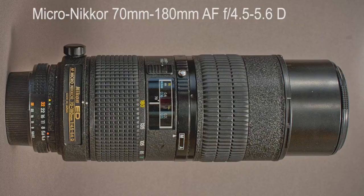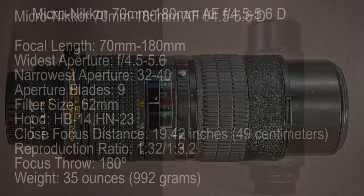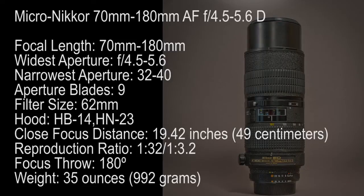The Micro Nikkor 70mm to 180mm AF 4.5 to 5.6D macro lens — a zoom lens, maybe the only zoom macro lens. The 70-180mm Micro Nikkor is a great idea. It's a macro lens that zooms. I used this lens almost exclusively for almost two years, so I really know it inside and out. It's nice to have the zoom and to be able to pull out or focus in to adjust a shot without having to move the tripod.